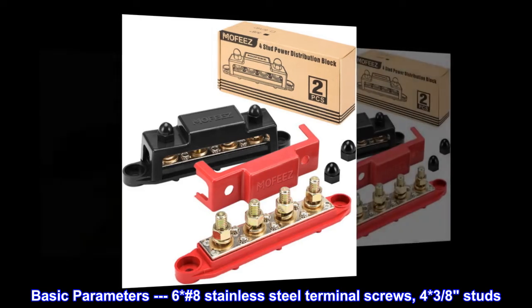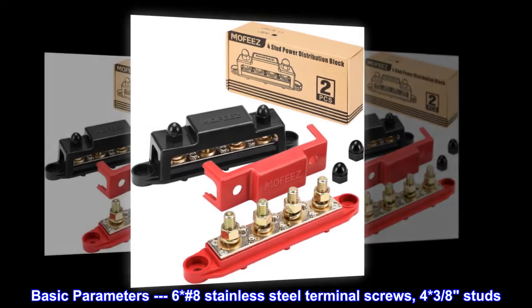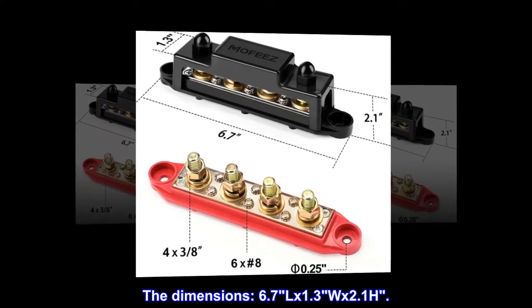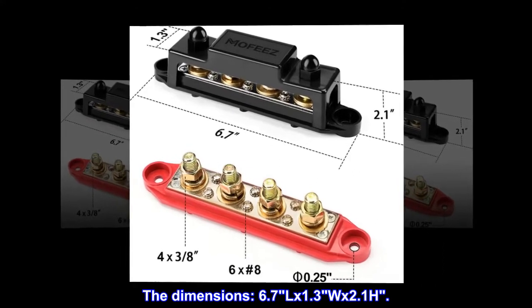Basic parameters: six stainless steel terminal screws, four three-eighths studs. The dimensions are 6.7L x 1.3W x 2.1H.